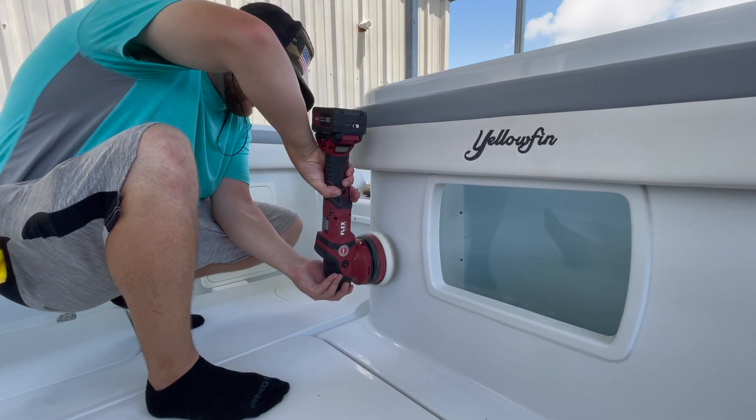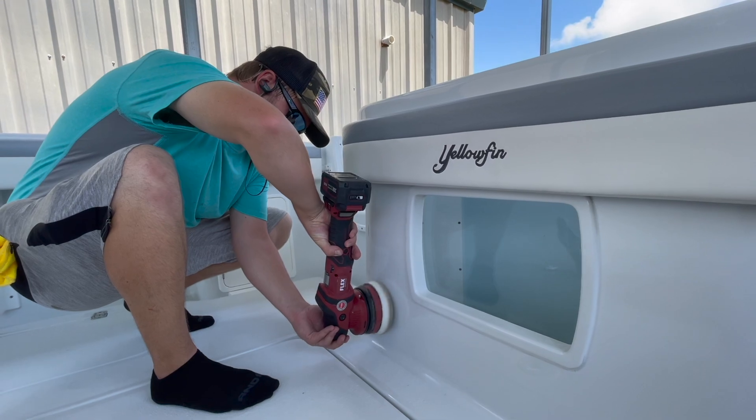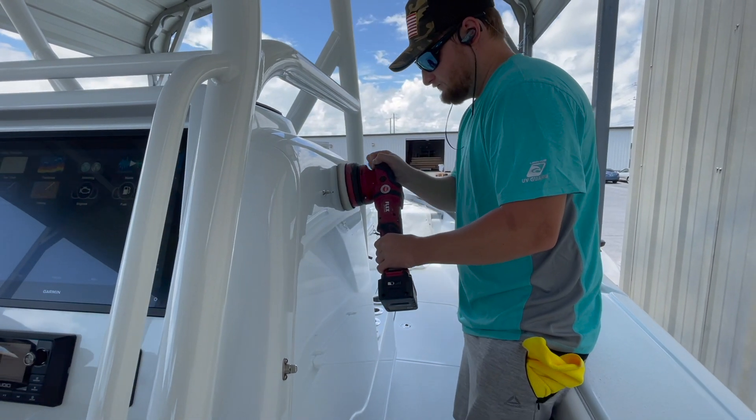Let me get into why I think this machine is a game changer if you can afford it. On this particular boat — a 2021 Yellowfin 36-foot center console — we are ceramic coating with Stark Yacht Care Liquid Thor. Before that, we do the Triple P Primer Polish as a priming agent to get the gel coat ready for the ceramic. When you're doing the top side of a boat like we are right now, the XCE-8 comes in absolutely perfect because it eliminates cords.